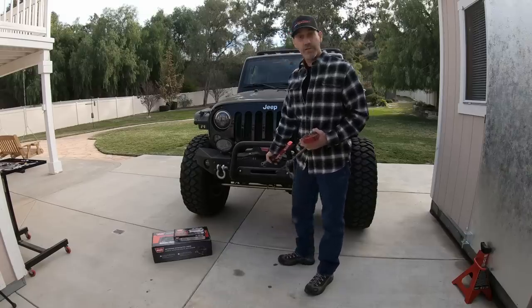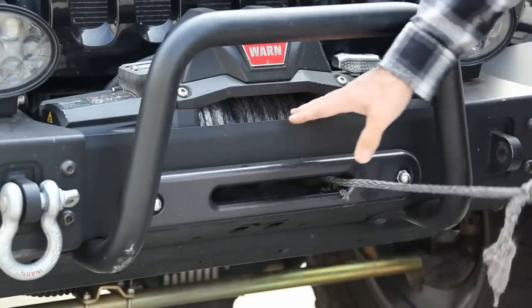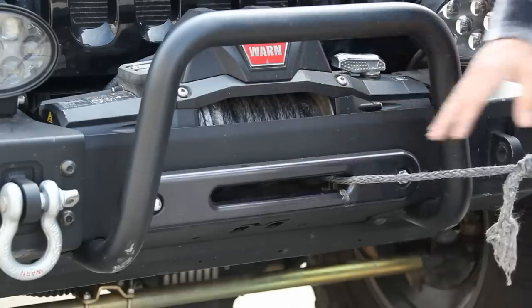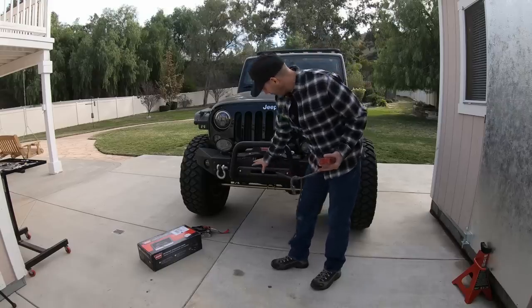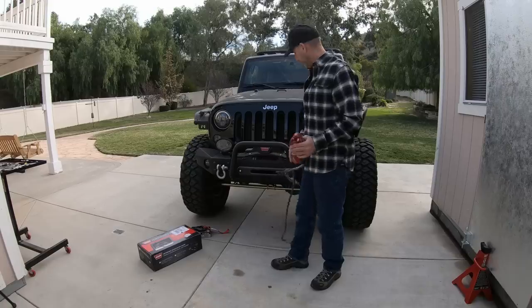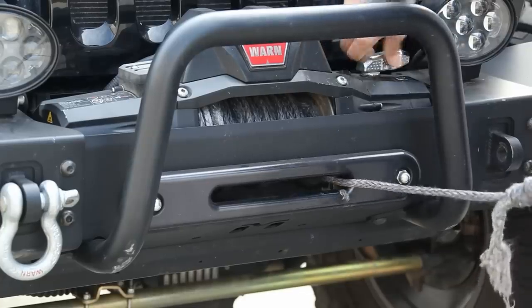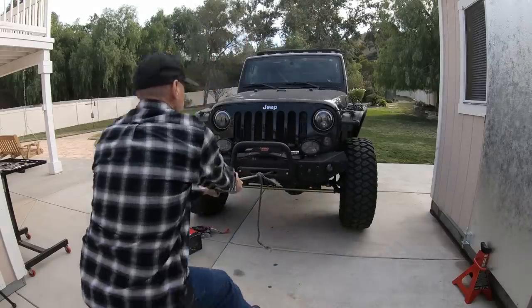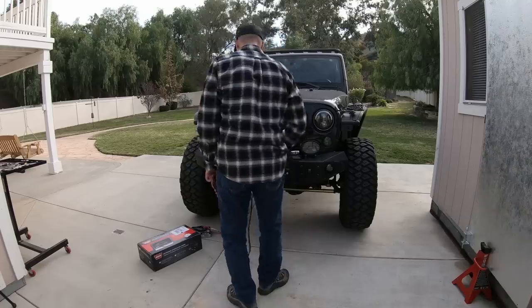First up, we've got to get this rope off the drum. When you winch out in the wild, you don't always get to keep the rope even on the drum when you wind it back in. So this is going to be tricky to get off because it's just packed into this corner. We're going to put it on free spool and try to pull. And as you can see, it's pretty much welded itself onto the drum there.